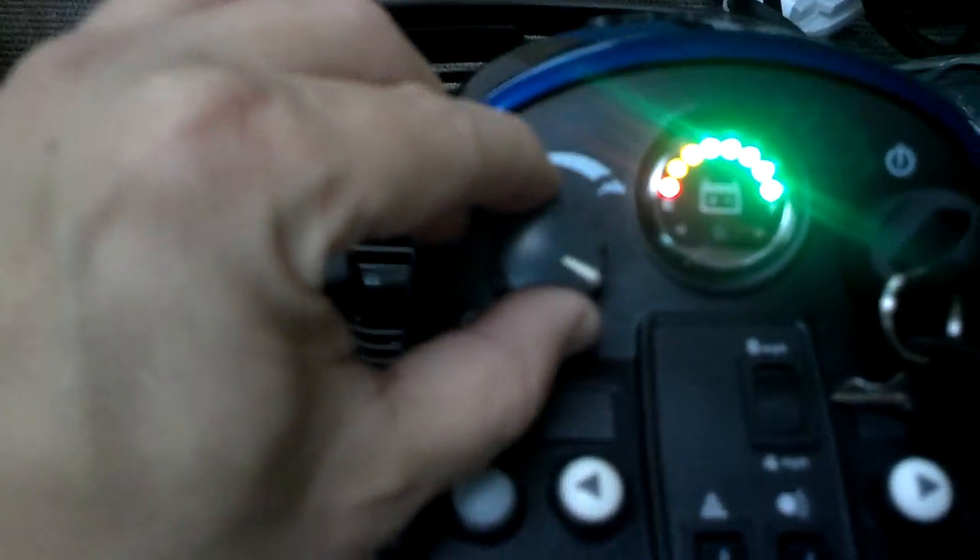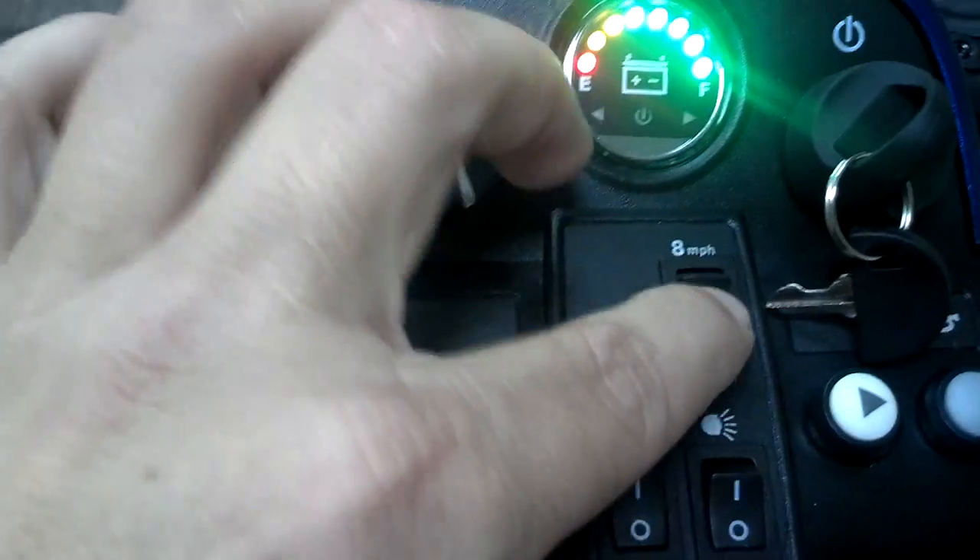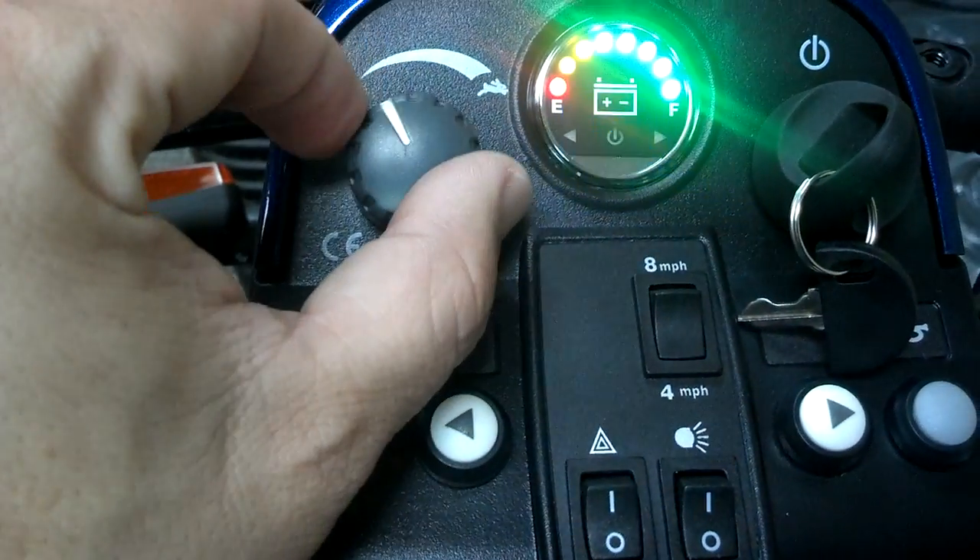A couple other features this thing has: this is the charger right here — it comes with a charger. It does have a couple of switches, which is new. It has an 8-mile-an-hour switch right here, and then it has a 4-mile-an-hour switch. That'll manage how fast it goes. This is so you could turn it down from 8 to 4, and then if you have it switched to 4, it'll turn down to 1 or 2 miles an hour.